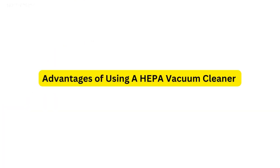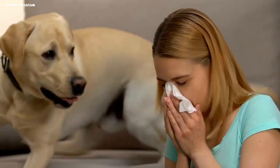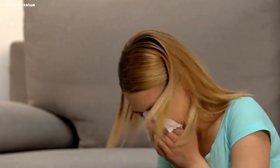Advantages of using a HEPA vacuum cleaner. Improved air quality: by catching minute particles, HEPA vacuum cleaners help to improve indoor air quality, making them perfect for allergy and asthma patients. Allergen reduction: HEPA filtration effectively removes typical allergens such as pollen, dust mites, and pet dander, giving allergy sufferers relief.